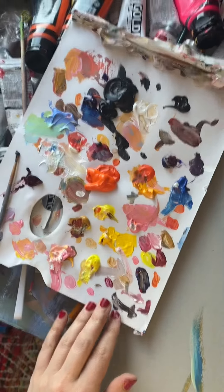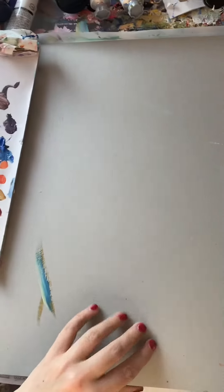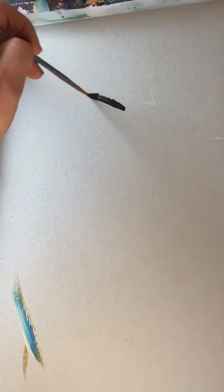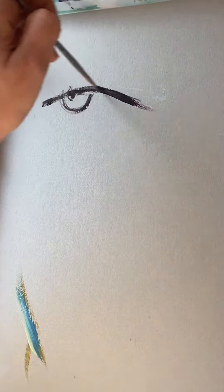Hi! Do you want me to show you something that I do? This is some paint. I just finished a painting and that is paint that I have left over, so it's not dried out yet. And this is what I like to do.